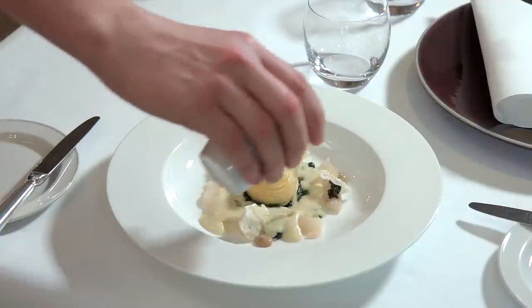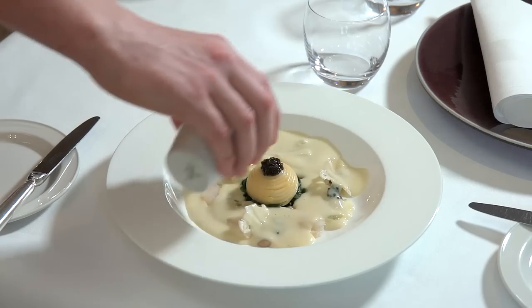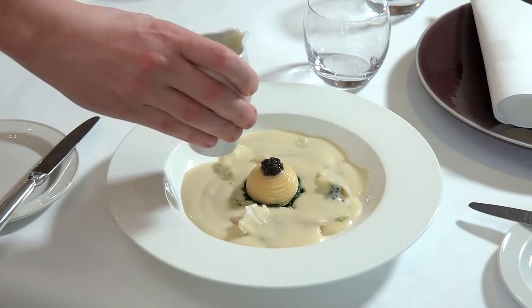There we have Linguine in Velouté with smoked haddock, cauliflower, spinach, and ossetra caviar.